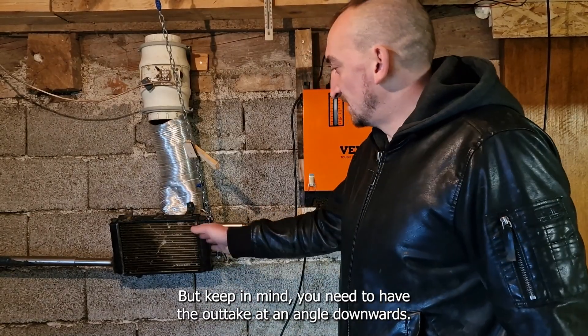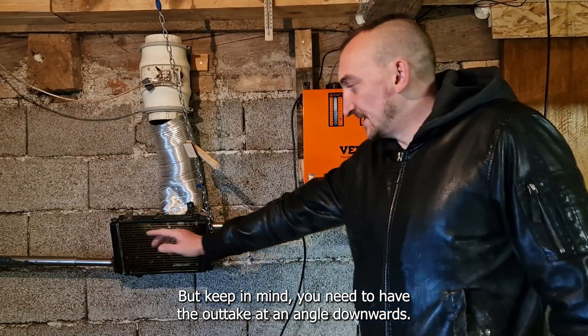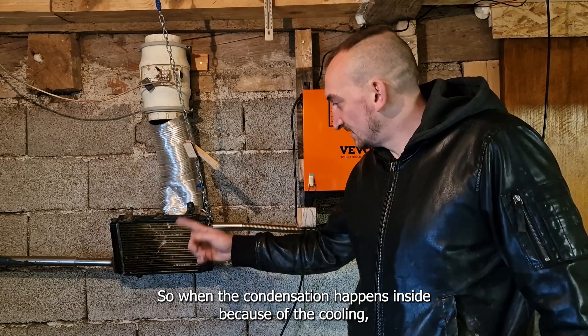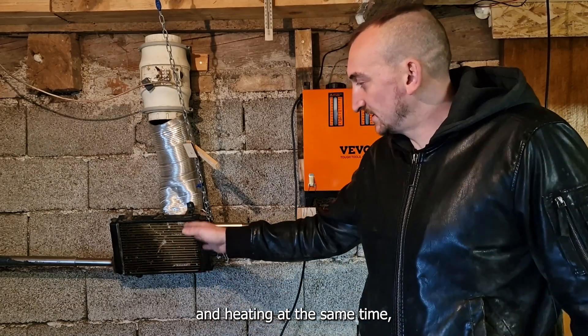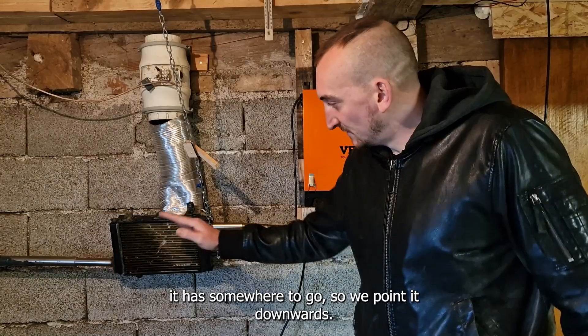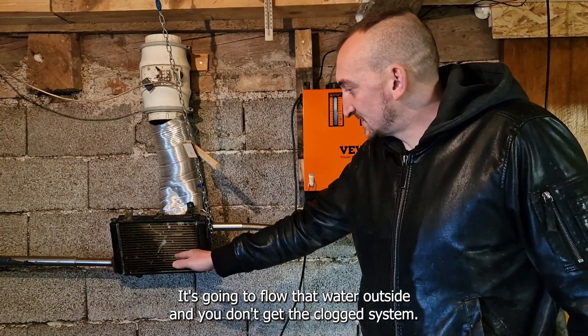This is a water cooler. But keep in mind you do need to have the outtake at an angle — downwards — so when the condensation happens inside, because it will be cooling and heating at the same time, it has somewhere to flow. If you point it downwards, it's going to flow all the water outside and you don't get a clogged system.